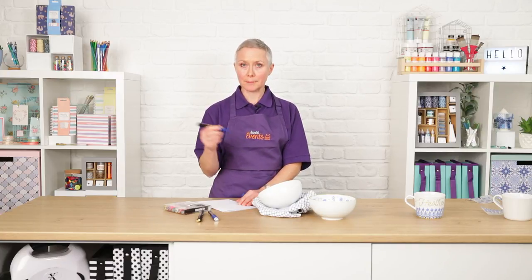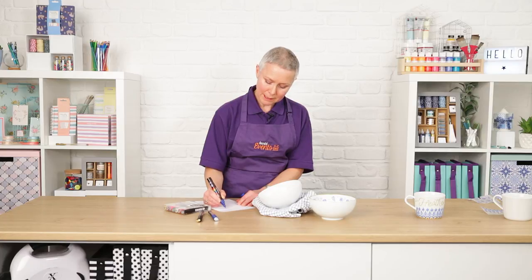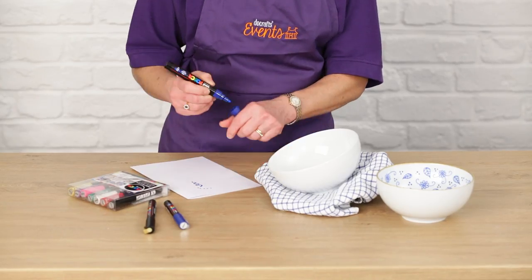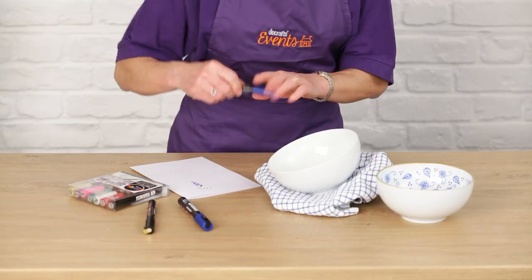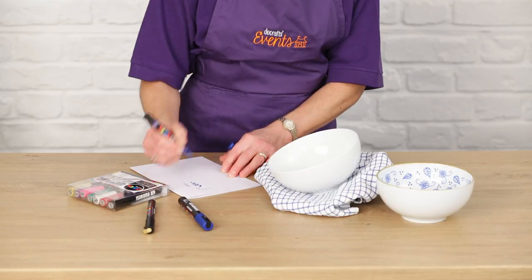They've got a clever valve and piston mechanism inside them, so we need to get this activated. Just press the pen in so the nib disappears and it increases the flow of the paint. Make sure they work nicely before you go ahead and draw on your china.